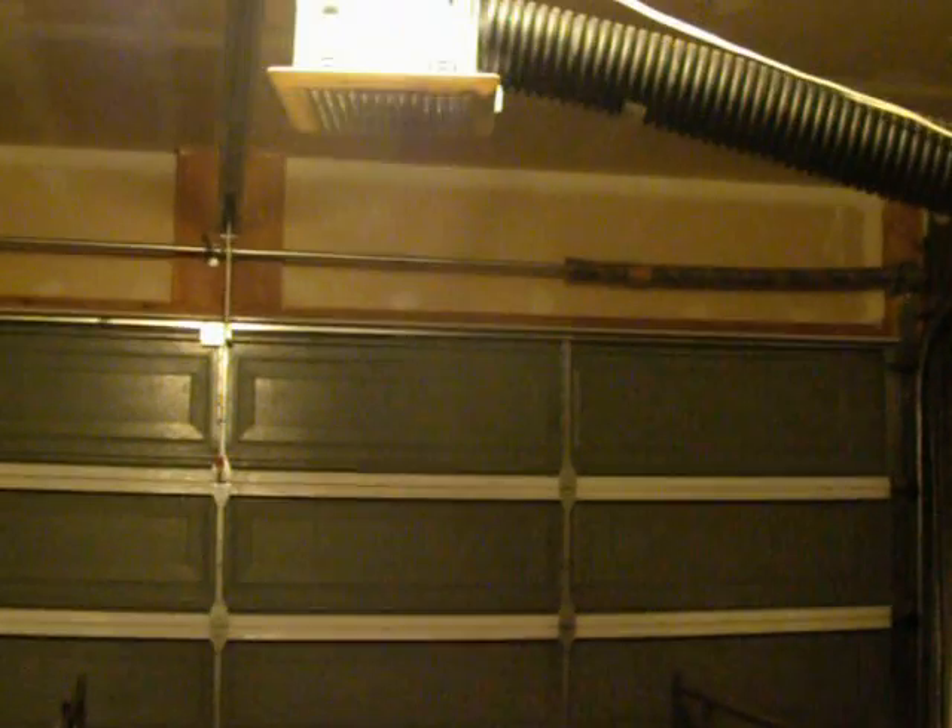You can get a fume extractor for a lot of money, or you can go to Home Depot and buy a bathroom exhaust fan. That one cost $13.97.